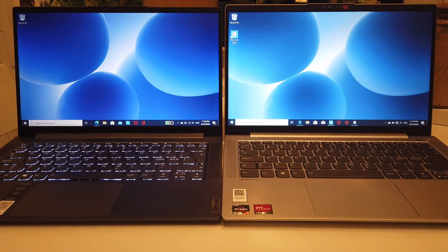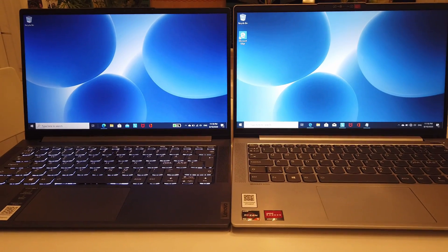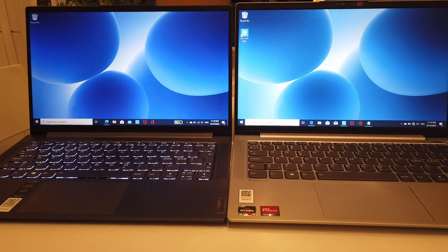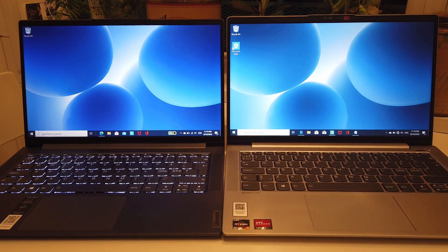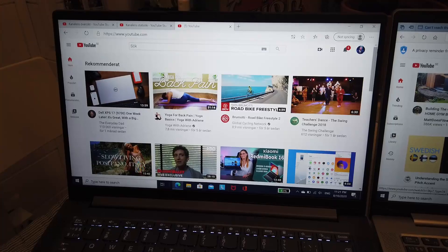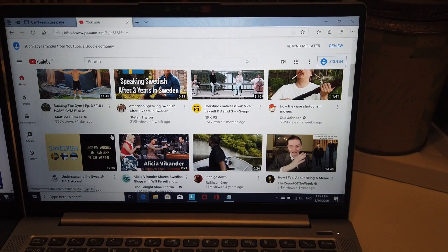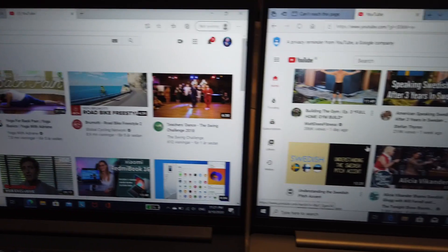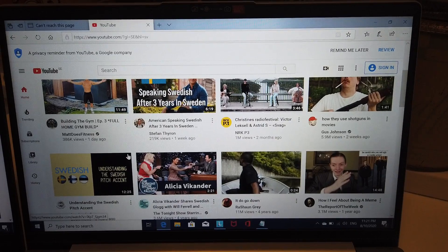When placing the laptops side by side, the most significant difference is that the screen on the Lenovo Yoga Slim 7 is a lot more colorful than the one on the IdeaPad 5. Both are set to maximum brightness, and there is a big difference in how each reproduces color. Looking at color-intense pictures on YouTube, the Lenovo Yoga Slim 7 has a stunning display, while the IdeaPad 5 has a decent display — not really bad, but definitely not incredible.